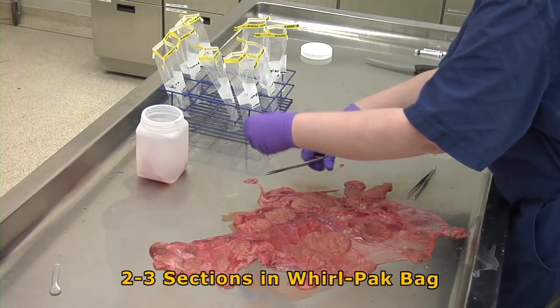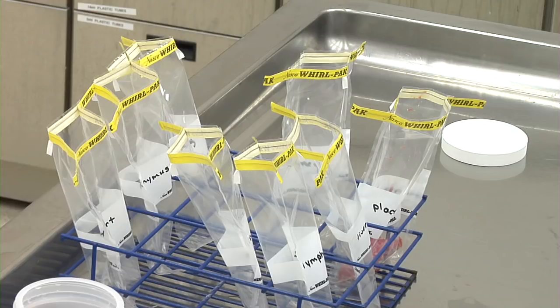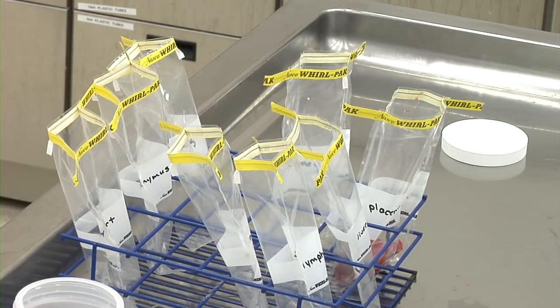Another two to three similar sections should be placed in a whirlpack bag. No other samples should be placed in the bag with the fresh placenta due to the possibility of cross-contamination.